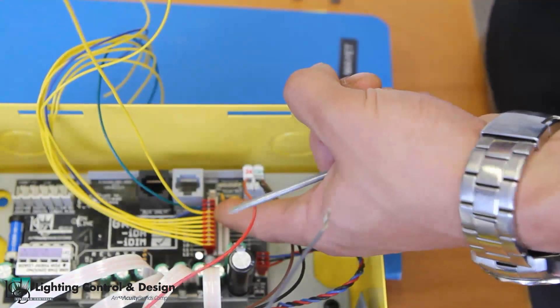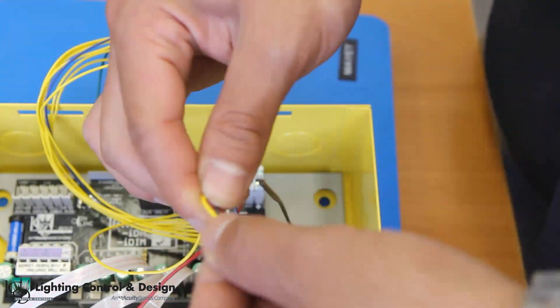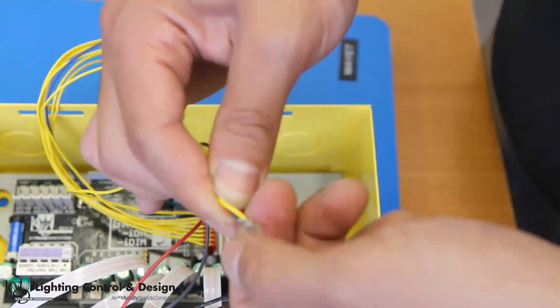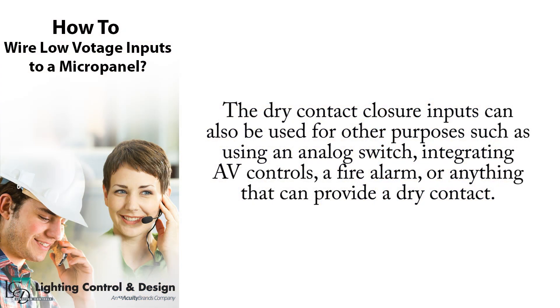On one of the yellow scene input wires, tie the normally open wire of the occupancy sensor's relay output using a wire nut. This completes the wiring of an occupancy sensor. The dry contact closure inputs can also be used for other purposes such as using an analog switch, integrating AV controls, a fire alarm, or anything that can provide a dry contact.